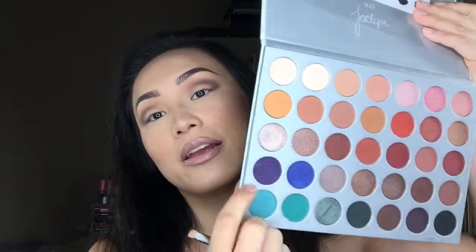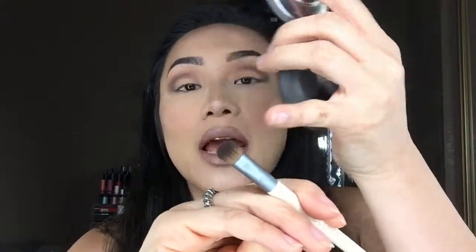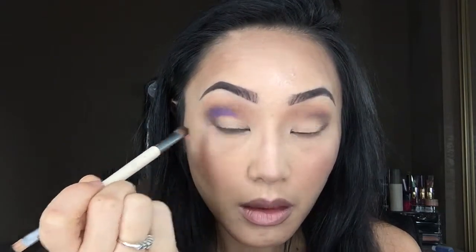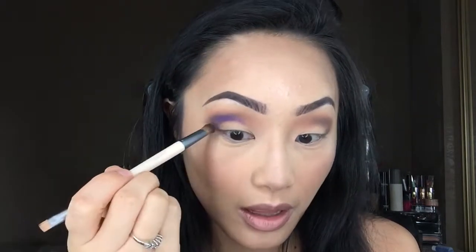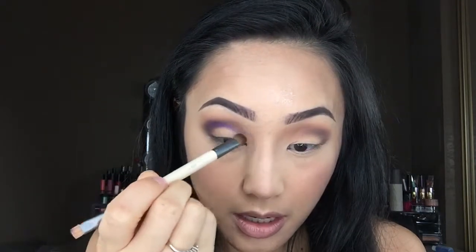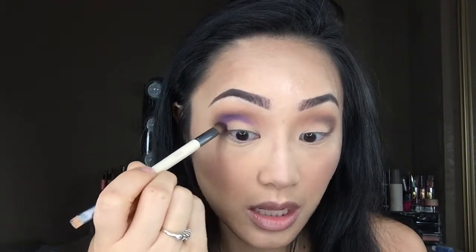Next, I'm going to take this sparkly purple — it is definitely calling my name. To apply that, I'm going to use this Equal Tool shade brush, which has denser bristles because I want to pack those colors in. Wow, that is a very intense purple. It's definitely more pigmented than I expected, which is amazing because sometimes you have to really dig into colors and go back and forth, which takes a lot more time.